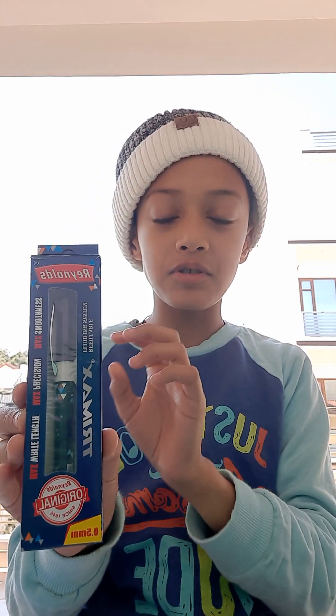Hello everyone, my name is Shesh Raghat of class 50B. Today I am reviewing one Reynolds company's pen, which is this pen. This pen's name is Trimax. There are two Reynolds Trimax pens: Maxtron and Robomax.